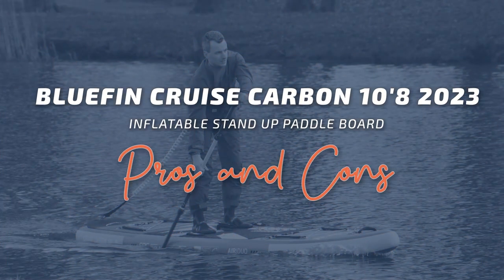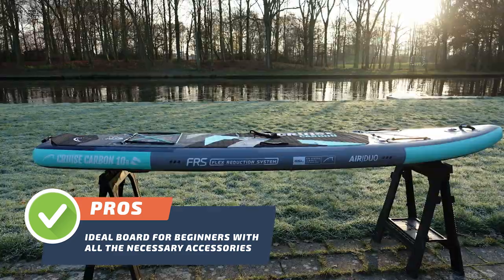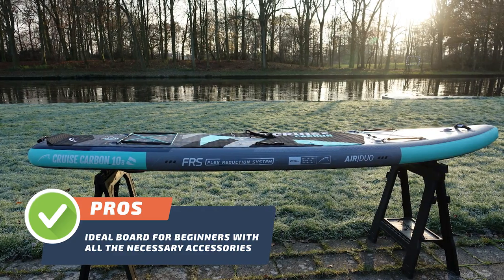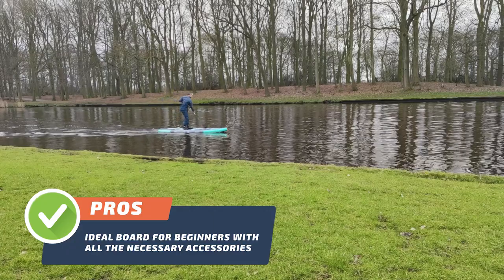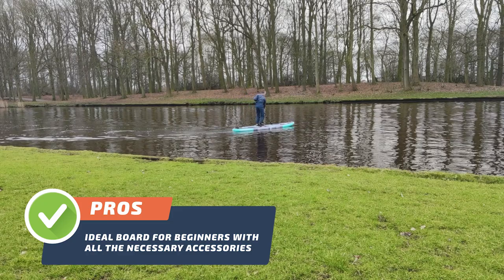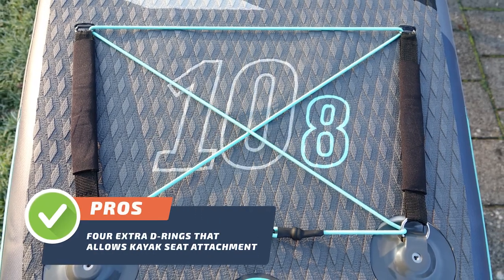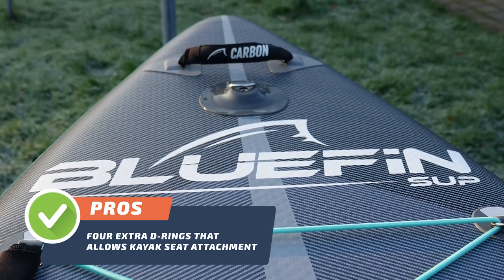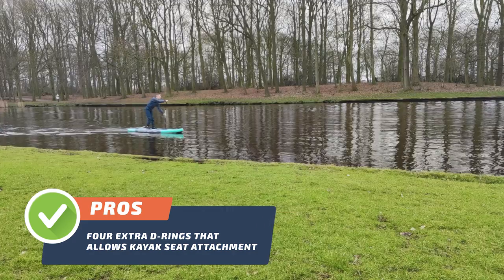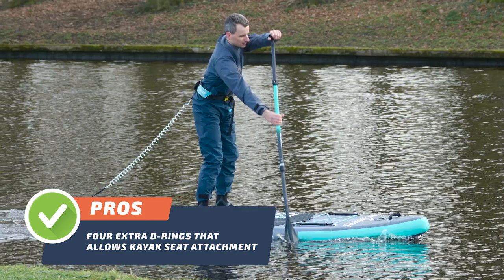Now let's talk about this board's pros and cons. Pro number one: the first major benefit of this SUP is that it's the ideal board for beginners, and it comes with all the necessary accessories right out of the box. Thanks to its stable and versatile design, the Bluefin Cruise Carbon 10-8 is perfect for beginners. Pro number two: another benefit is the presence of four extra D-rings, which allows for the attachment of a kayak seat. By attaching a kayak seat, you can cruise around a lake or paddle down a river with even more versatility and enjoyment.